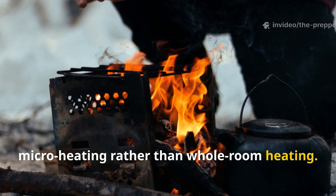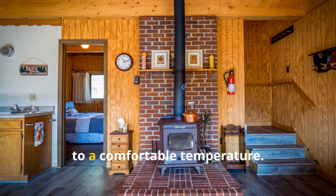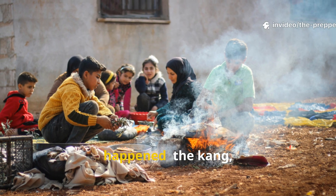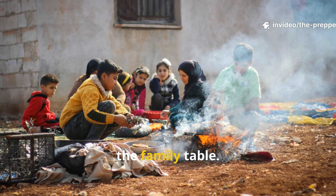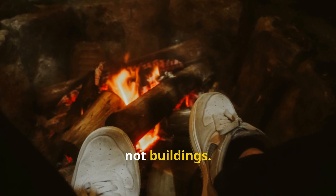They also mastered the art of micro-heating rather than whole-room heating. It wasn't about warming the entire house to a comfortable temperature — it was about warming the spots where life happened: the Kang, the cooking area, the family table. They heated people, not buildings.